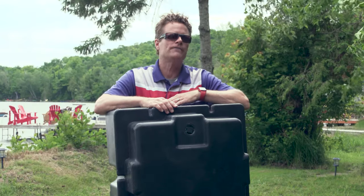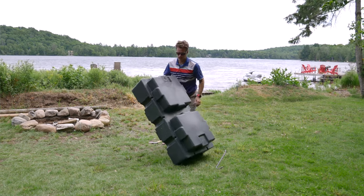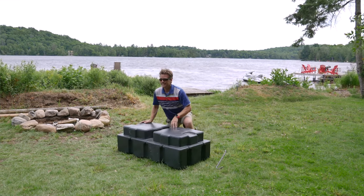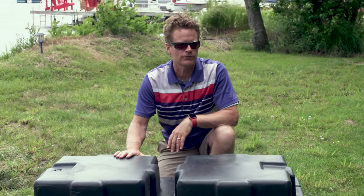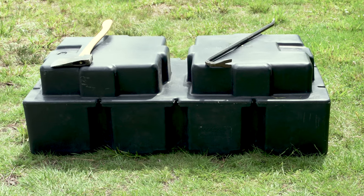This is the DockEdge Howell 550 float, which provides 550 pounds of flotation. It is a hollow float, and some people really prefer foam-filled floats, but we're not exactly sure why. Did you know that all foam-filled floats are full of open-cell foam, which means it's not waterproof — it will absorb water.